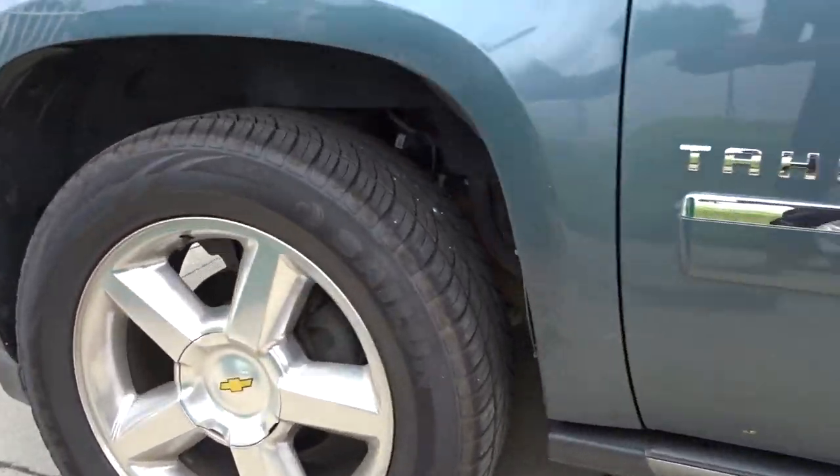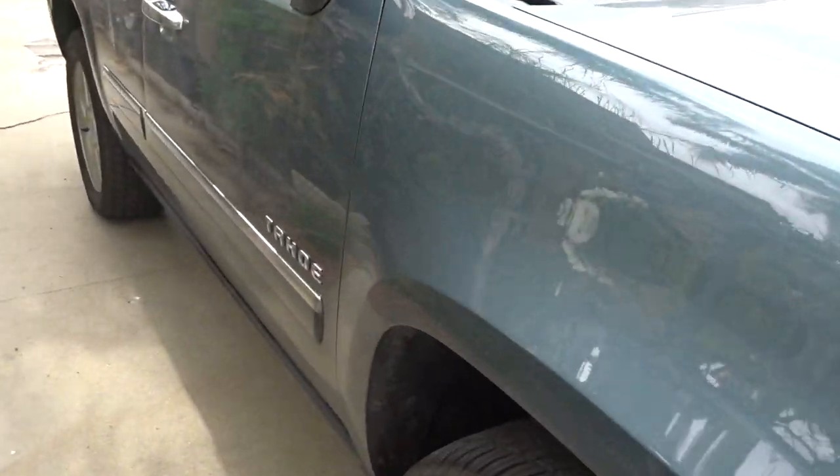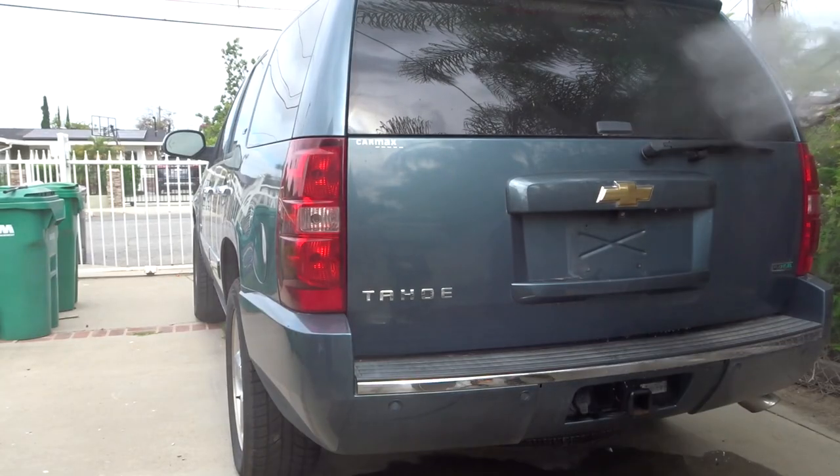All right, so this is our Tahoe. Just showing you a kind of quick overview — just a lot of dust over the vehicle. So we'll be washing that off.